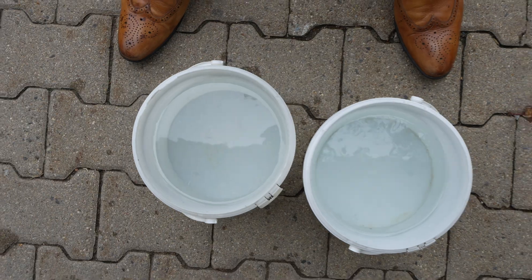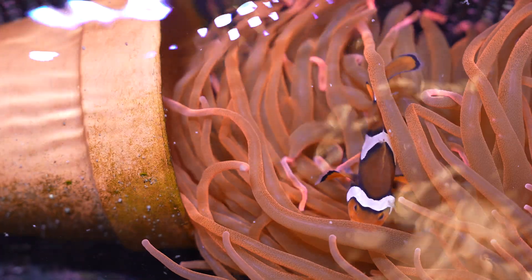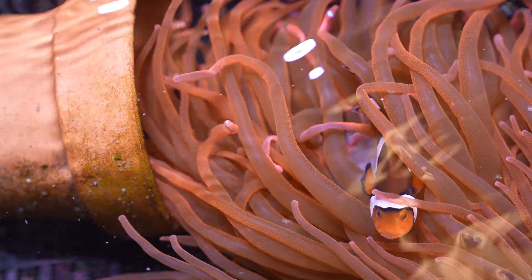That yellow color means you have organic compounds in the water. These are mostly built from humic acids, fulvic acids, and many different long-chain molecules, which come from food, fish waste, and dying algae. They release organic matter into the water, and some of them turn into long molecules with a yellow color — that is what we see with our eyes.